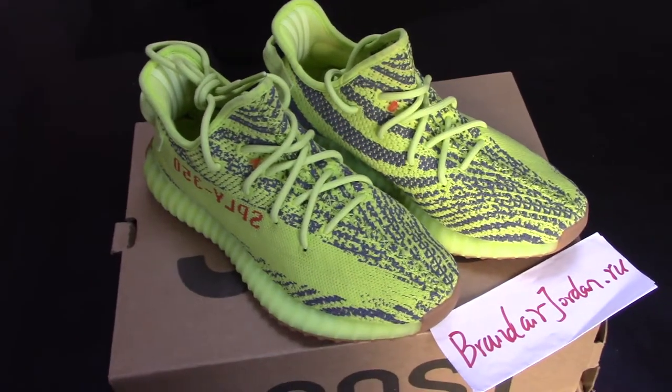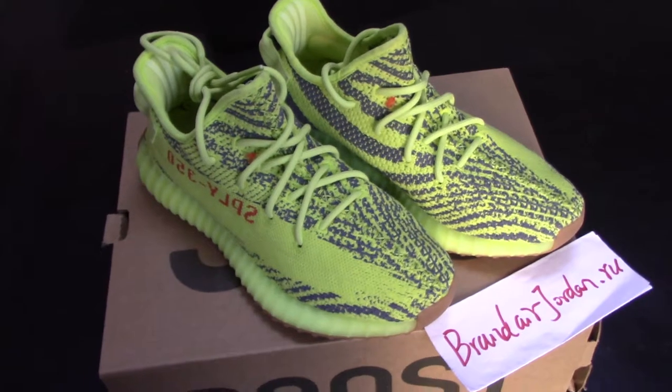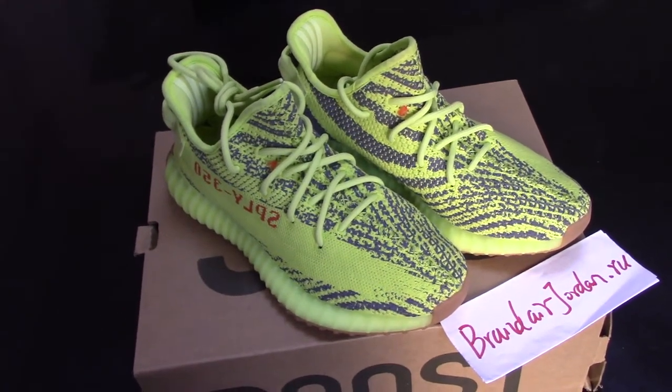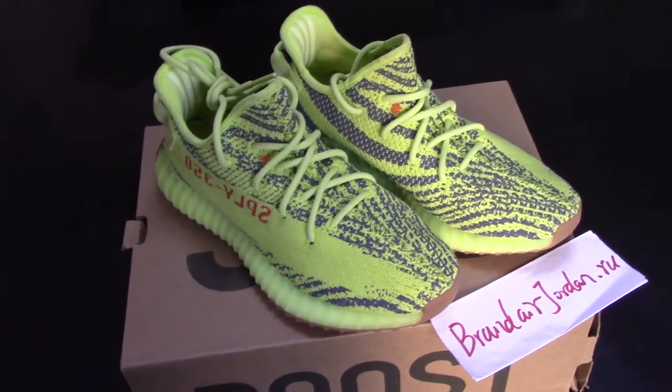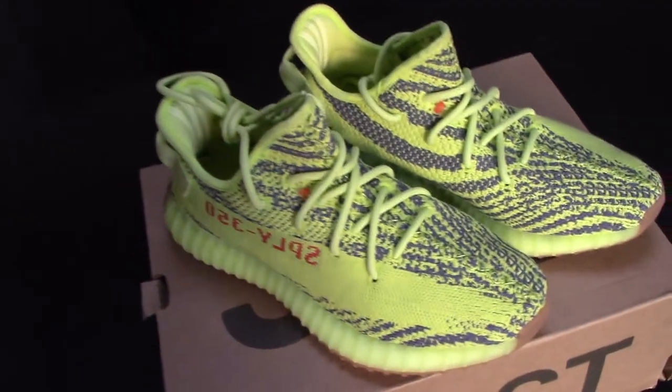Hey, what's up YouTube, this is Susan from brand airjordan.ru. Today I would like to show you the 350 V2 Semi Yellow Frozen. Let's come with me for the detail check.